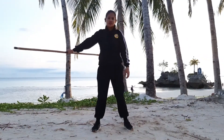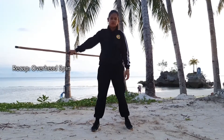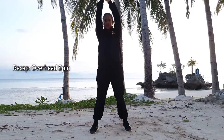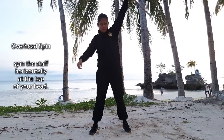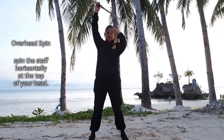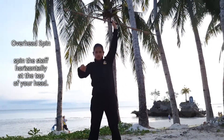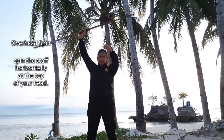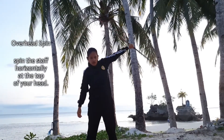Now let's try the overhead spin. Spin the staff at the top, at your head. Make sure you do it with caution to avoid hitting yourself.